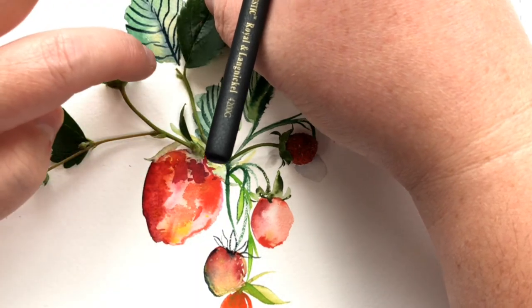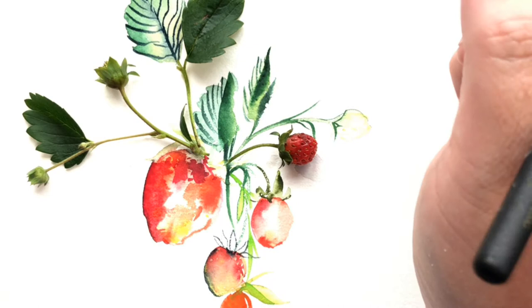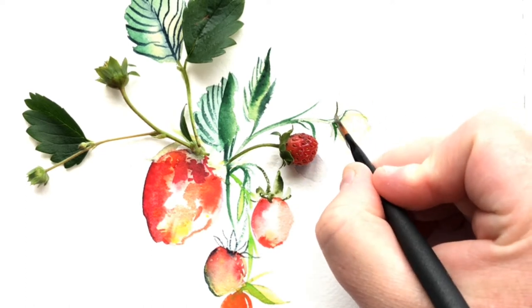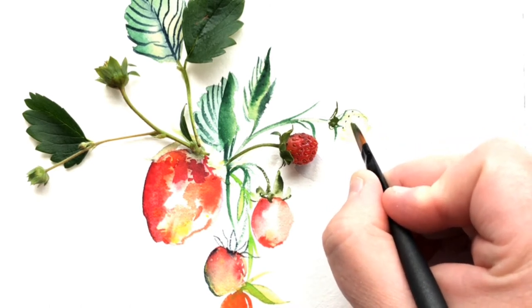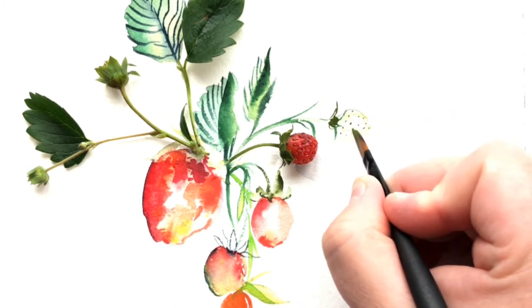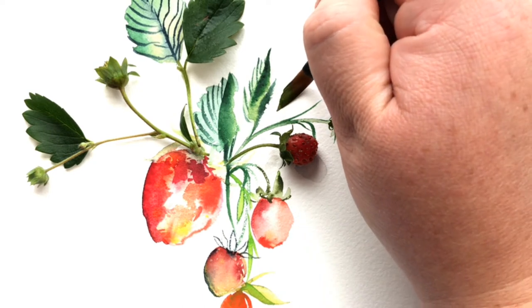I'm also thinking about how my real leaves and real strawberries are fitting into all of this. When working on watercolor fragments, I'm always thinking top-down: are my real stems going to line up with my painted leaves from a top-down angle? Where you're sitting you may think things line up, but you'll probably need to stand up and look directly over your composition to make sure everything lines up correctly when you take that final photo.